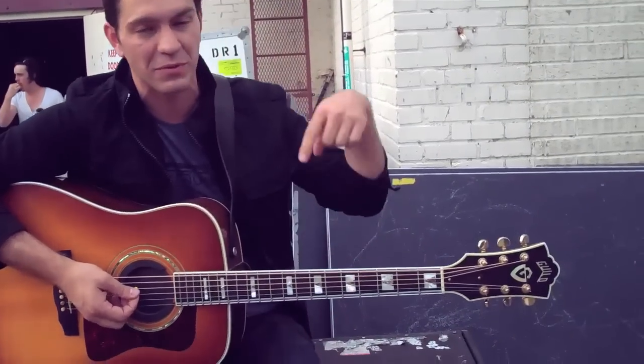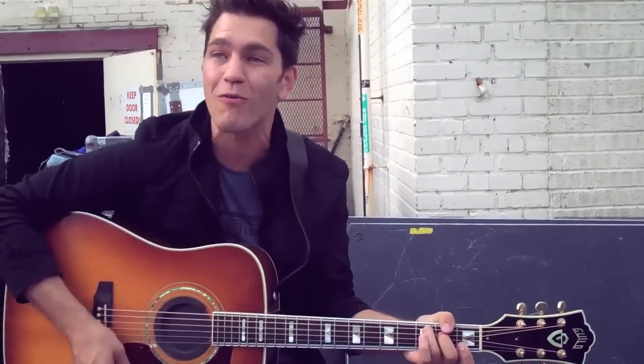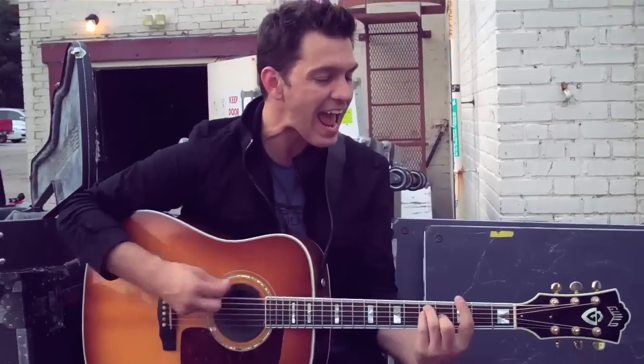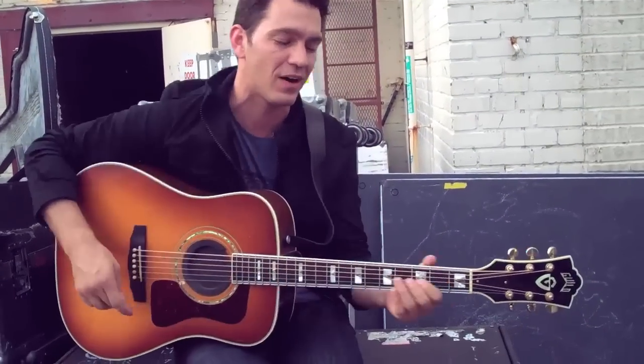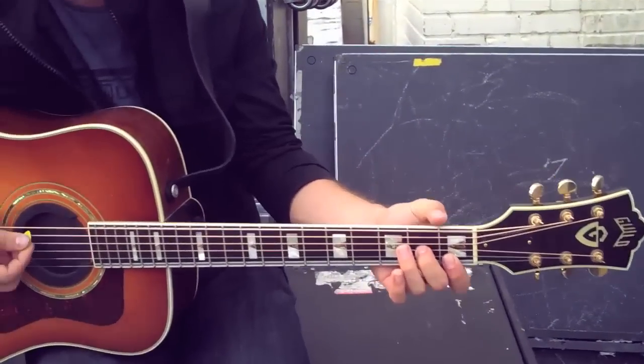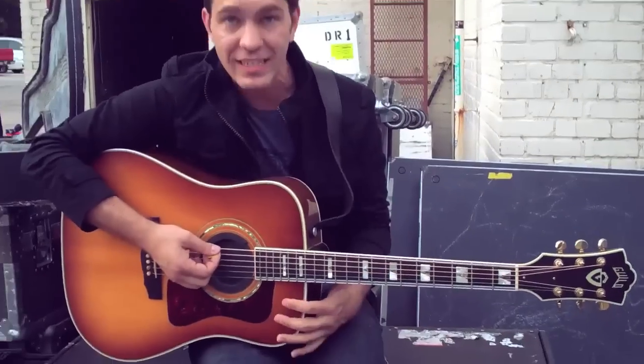And then the same chords over the verse are the chorus again. You got to keep your head up when you can let your head down. Tricky and funny, the same chords are for the bridge as well — you just kind of stomp them a little bit. Only rainbows after rain, the sun will always come again.